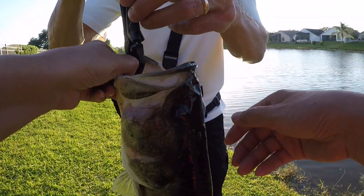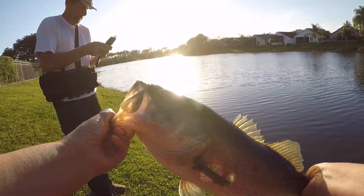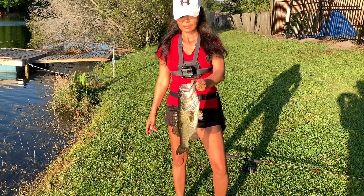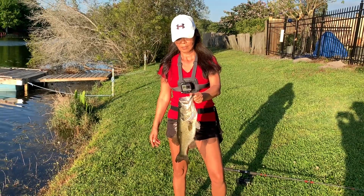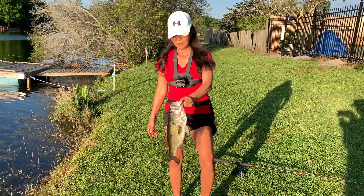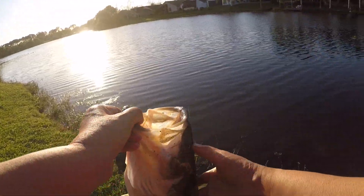Hold the fish, grab a slip. Two eight. Now we're recording. That's two pounds eight ounces, and that's what we were looking to do. Good fish on the spinner bait. We'll let him go. Good job.